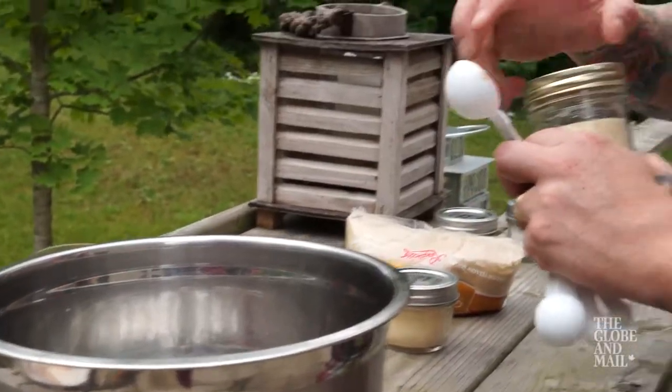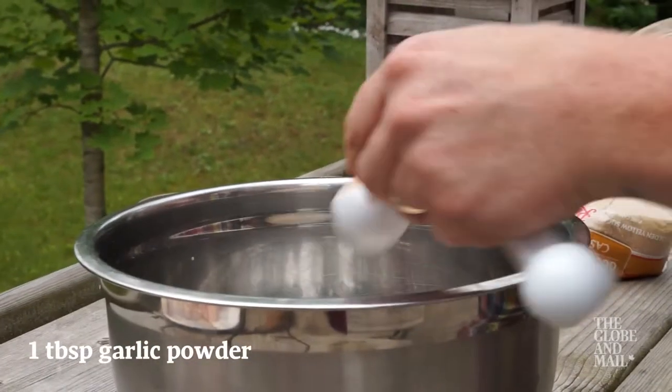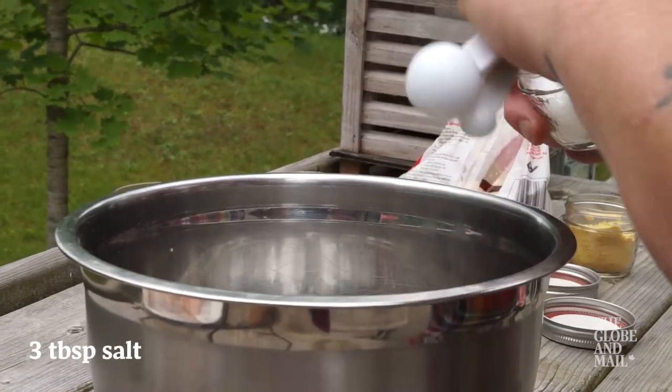First put together a spice mixture to rub on the pork. Combine three tablespoons paprika, one tablespoon onion powder, one tablespoon garlic powder, one tablespoon brown sugar, one tablespoon dry mustard, and three tablespoons of kosher salt.